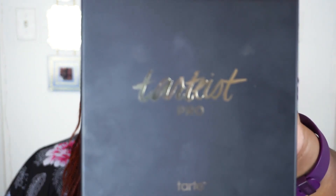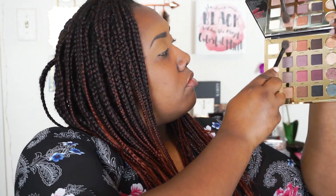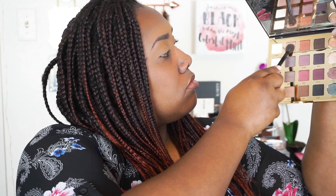I've already done my eyebrows and primed my eyelids and face, so we're going to go right into the colors. I'm going to start with my Tarte Pro eyeshadow palette, the Amazonian Clay Palette, and I'm going to take the shade Innocent and use that as sort of a transition shade, giving a base for the rest of my colors to blend onto.